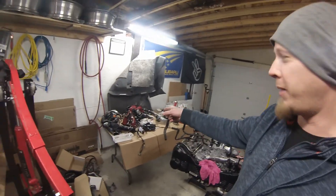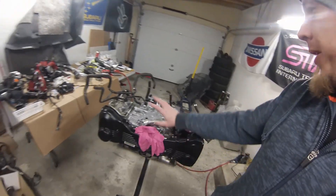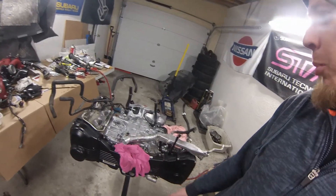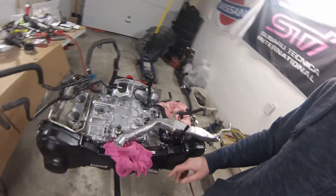What's up YouTube, welcome back for Part 12 of the STI build. I'm ready to push forward and get that intake manifold installed, but first there are a couple other things that need to be done to the top of the block before the intake manifold can go on, including this coolant crossover pipe and this pipe assembly.